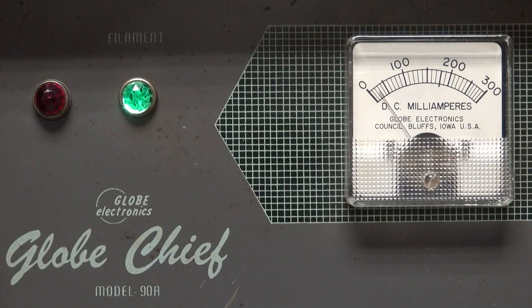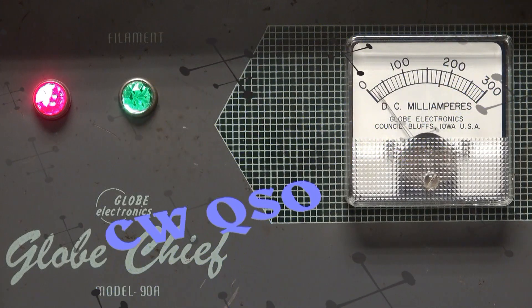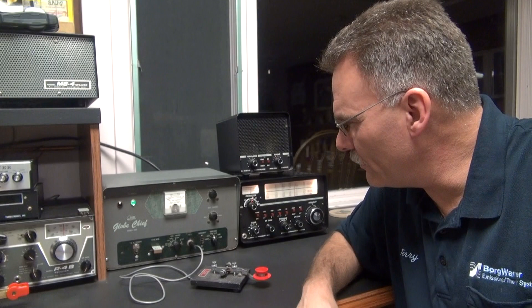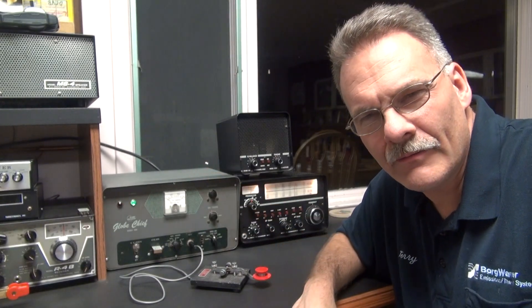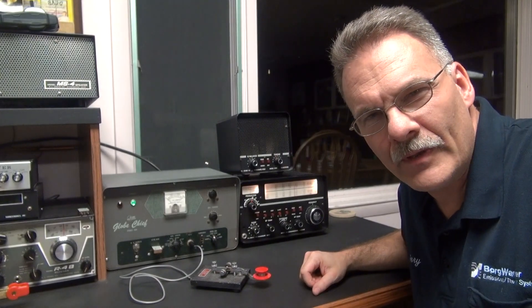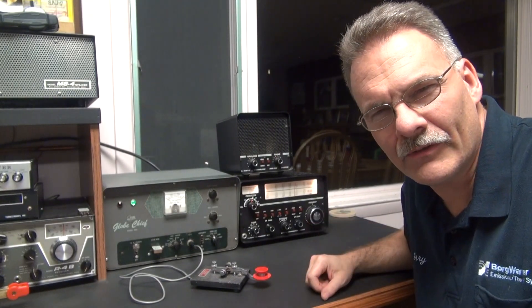I am a violiner — that's Terry Dayton, M6TLU. Tonight I'm going to demonstrate my little Globe Chief 90A transmitter that I just repaired. Tonight's going to be the first contact on it. I'm using a little Drake 2B receiver. We're on 40 meters at 7.115 megahertz. So stay tuned, take a look — I think you'll think it's pretty cool.